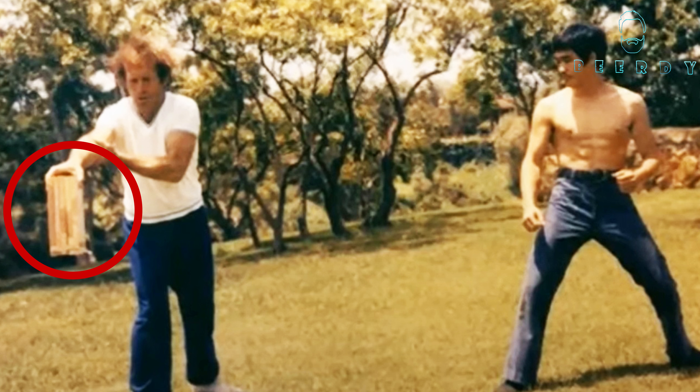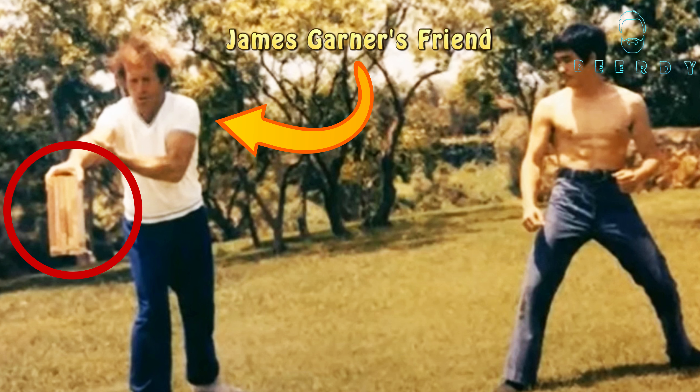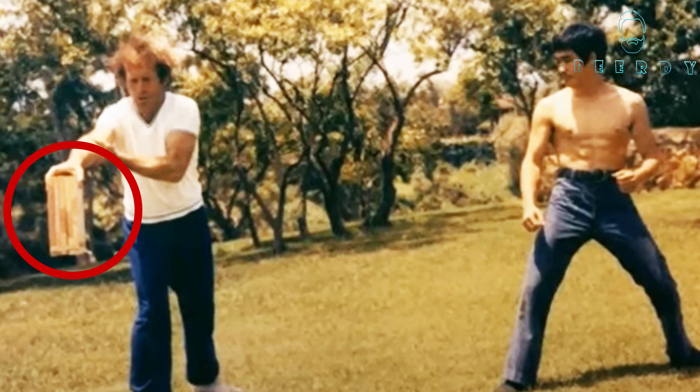Well, this guy — James Garner's friend — sent me this picture right here. And he sent me this story that I'm about to tell you. So they were at Bruce Lee's backyard, and they were working out as usual. And they were breaking these boards — solid oak boards. Some people say they're pine boards; what I've heard is that they were oak boards.